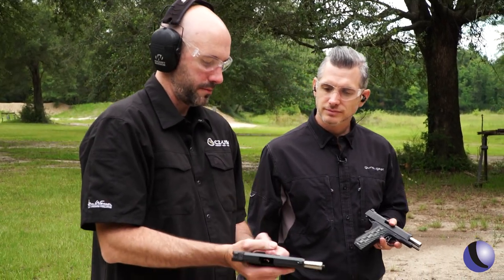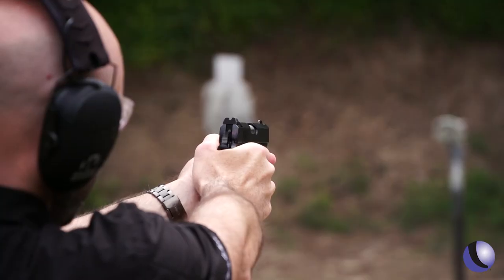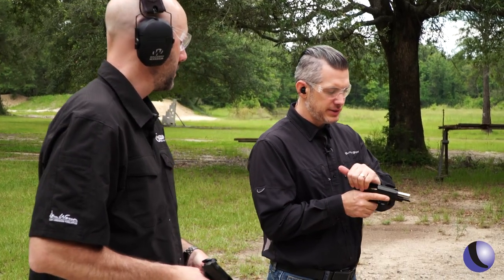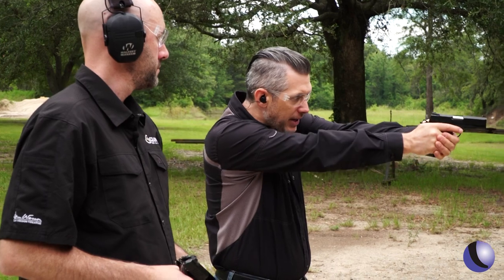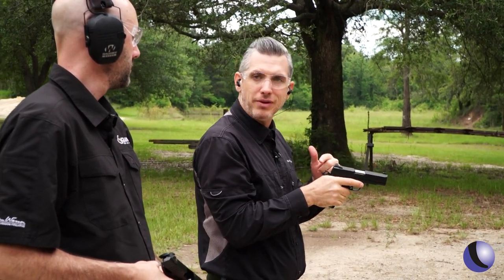This one shoots real good. One thing I noticed when shooting the TCP is the brass front sight — I like it because it stands out, and the rear sight is all blacked out, which gives you a great sight picture.